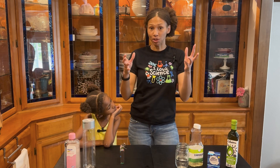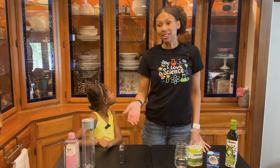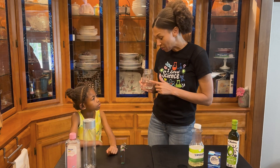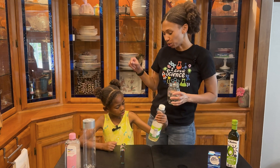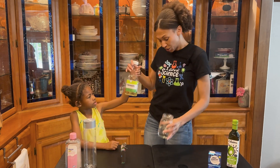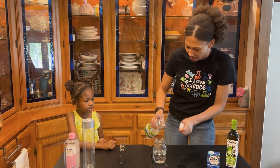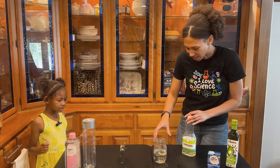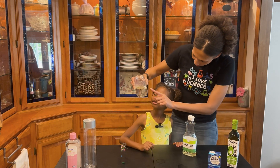Do you remember how we made fireworks in a jar? There was oil, water, and food coloring and they didn't mix. Why didn't they mix? Well, that's because water is actually polarized, and polarized liquids only like to mix with other polarized liquids — but oil isn't. So watch when we pour the oil — you see how it starts to separate?